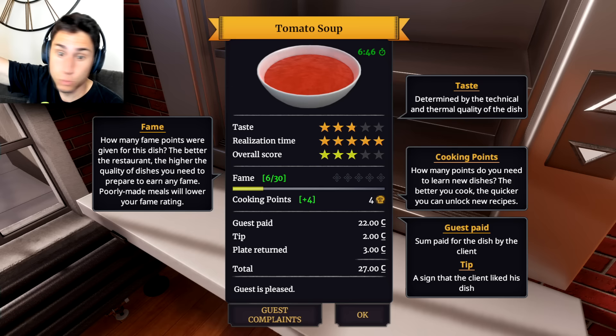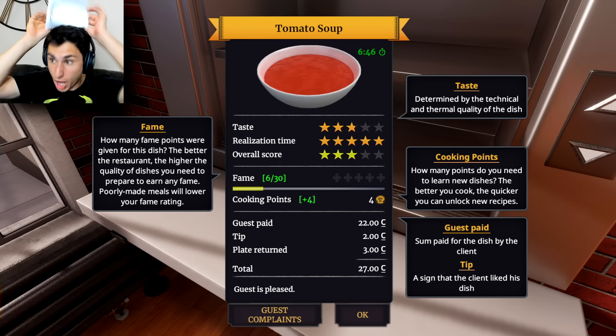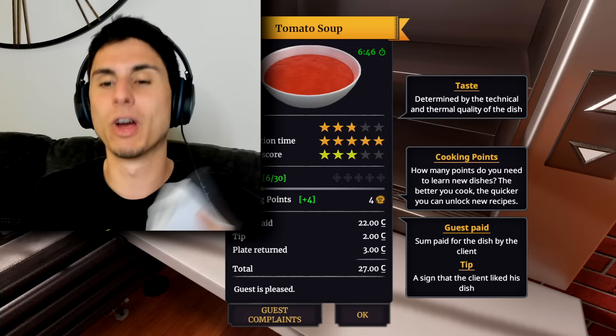I got like two and a half stars for taste — better than I thought I would get. Time — I killed it, I got it done way ahead of time. My overall score was three stars and I got six out of thirty plus four cooking points. You know what, I will give myself a pat on the back. I'm gonna put my cooking hat back on because I am so great.